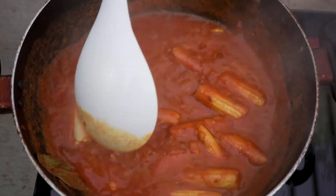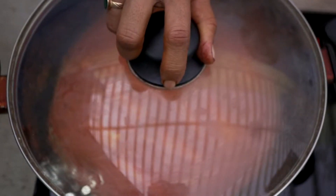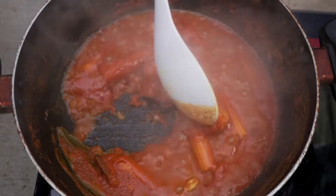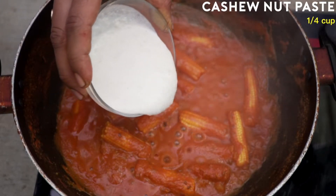Now I'm going to add the boiled baby corns into the masala mixture and stir them well. I'll close the wok and cook it for about eight to ten minutes, or until the oil separates. It has been ten minutes, so let's open the lid — wow, the aroma is fantastic! I'm going to give it a mix.